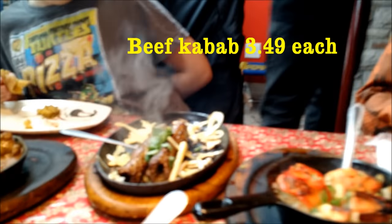And these are beef kebabs. Beef kebabs — yes! Thank you. Whoa, still cooking! That's nice.